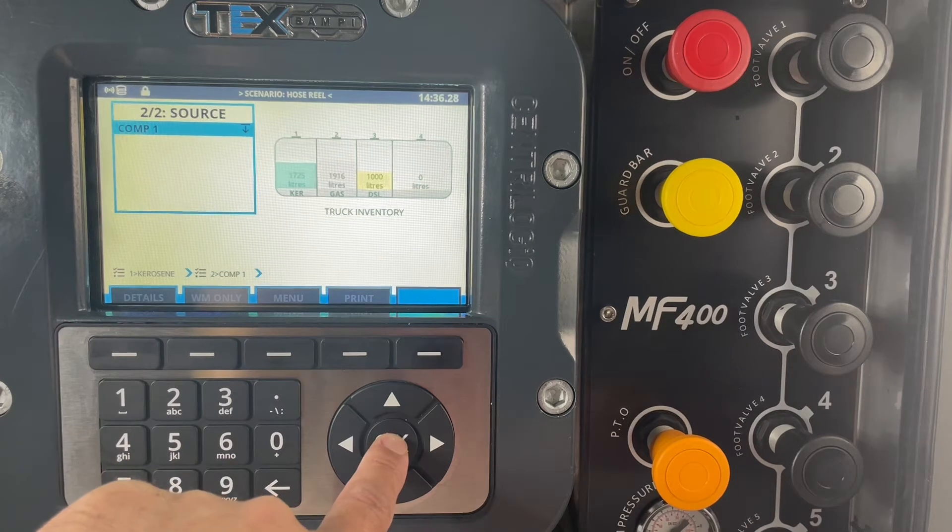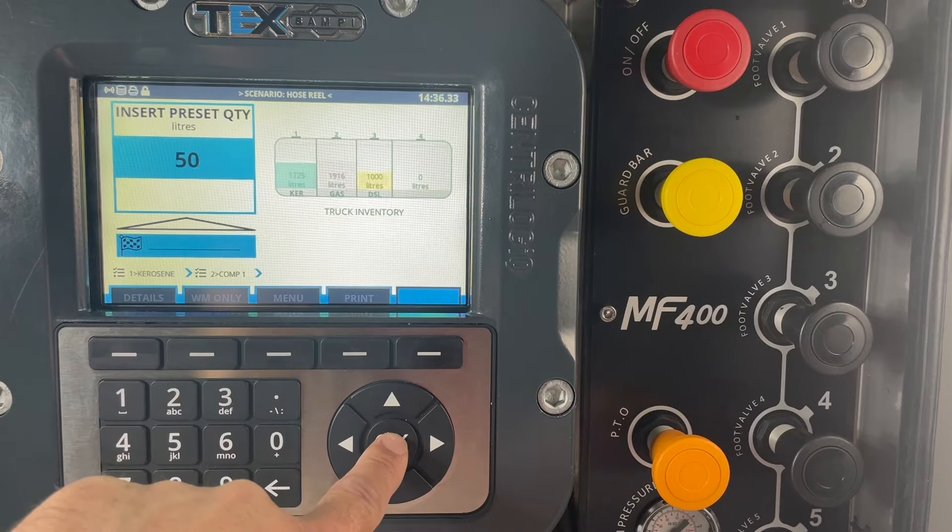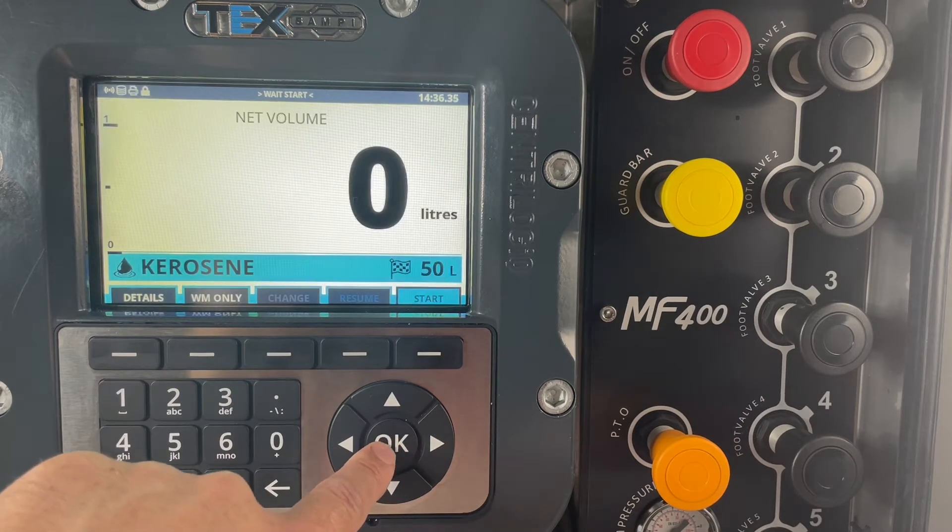We then press OK, enter the amount we wish to deliver — we're going to deliver 50 litres. Press OK and then the delivery is all set up.